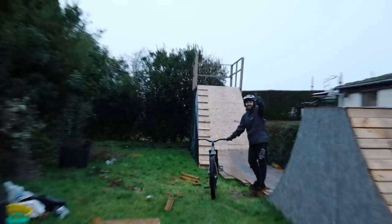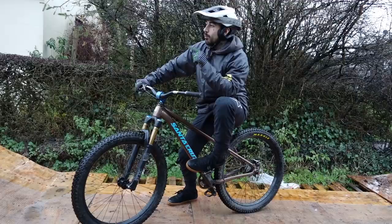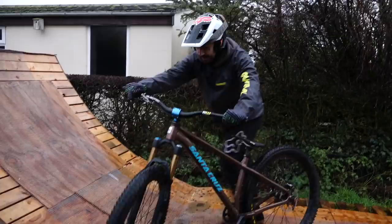Take 2! Take 3, let's go! It is super wet and I'm riding wooden features in the garden in December — that is when you unlock winter mode on your bike right there.